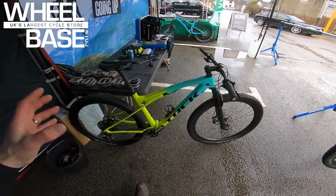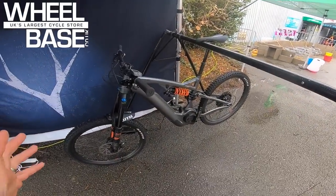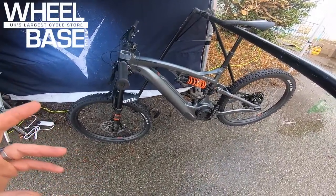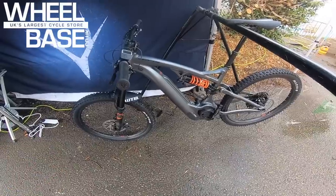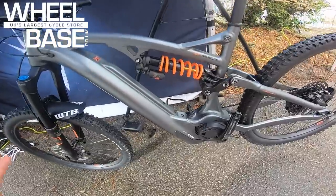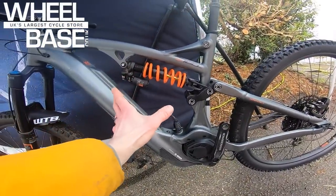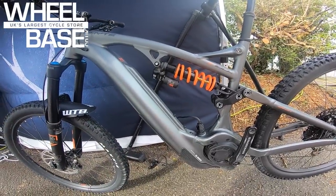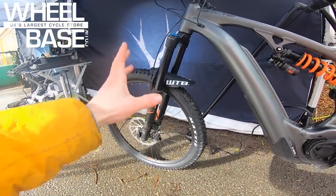You might have seen me riding the E150 from Whyte around Whinlatter Forest nearby in one of my live ride review videos. A bike I have ridden but not reviewed — because if I'm honest, it was a demo ride and I forgot the GoPro, which is a definite fail — is this E180. As the name suggests, 180mm of travel, courtesy of a Fox DHX2 coil shock on the back, and Fox Performance Elite up front.